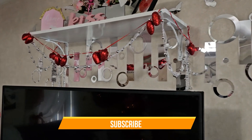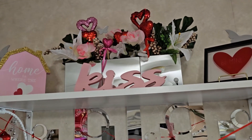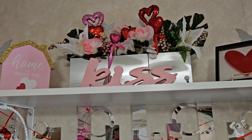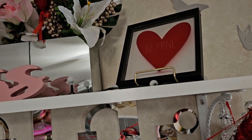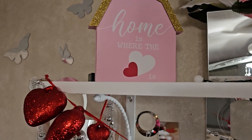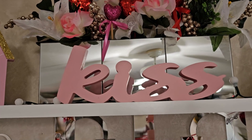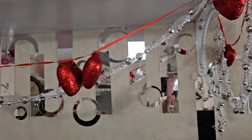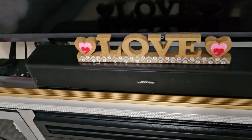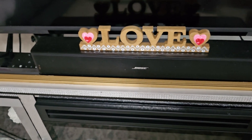Right here on the shelf I have an arrangement that I DIY'd a long time ago — I only added some hearts and pink flowers. I have a sign from Dollar Tree and another one also from Dollar Tree, both from last year. The 'Kiss' sign I think is from Dollar General, got it last year. I got this heart garland from Dollar Tree. I also have a love sign that I DIY'd last year, and another love sign from Dollar Tree — I didn't see it this year.